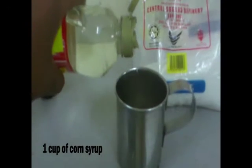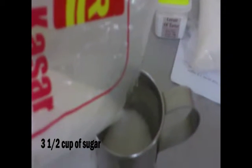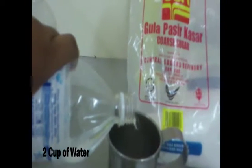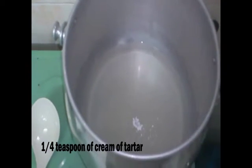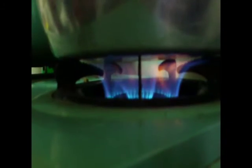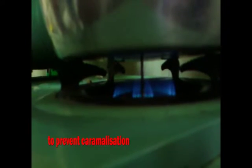First, you need one cup of corn syrup, then three and a half cups of sugar, and next two cups of water, and of course one quarter teaspoon of cream of tartar. Then you need to mix it well — just keep on mixing it, and turn the fire low so that to prevent the caramelization of the sugar.